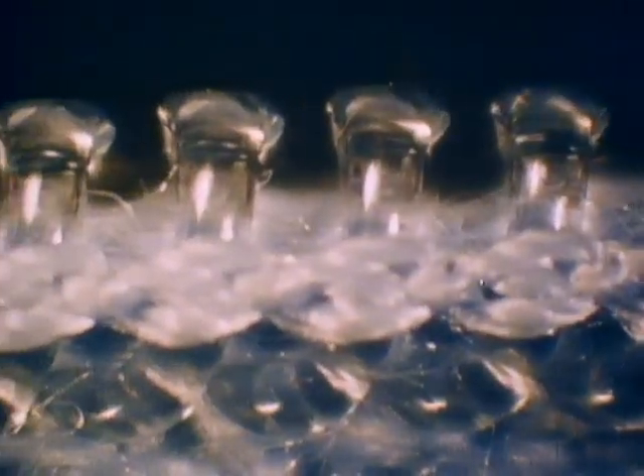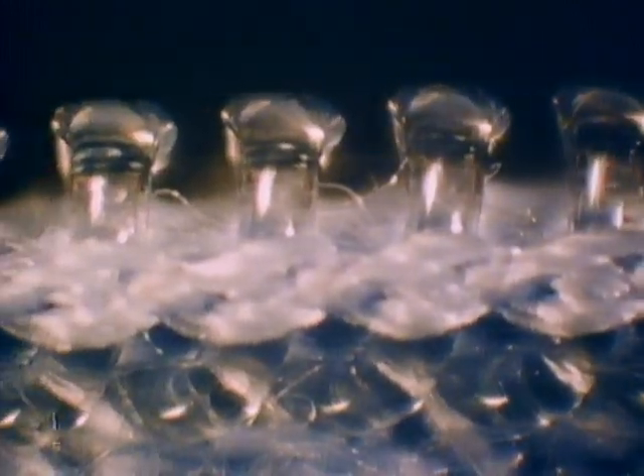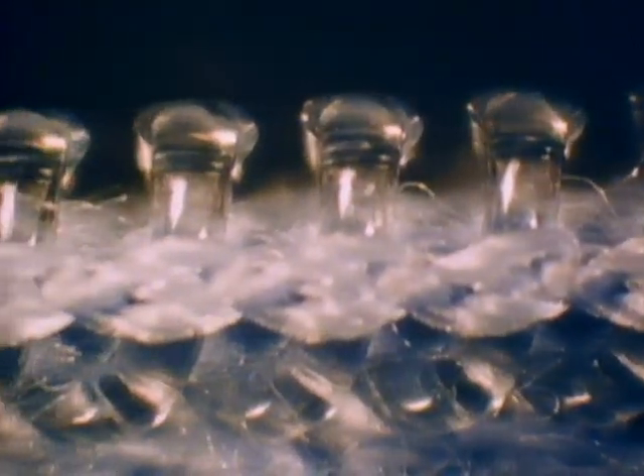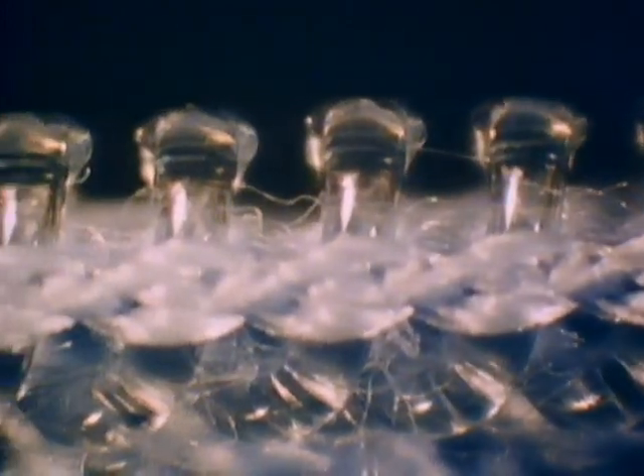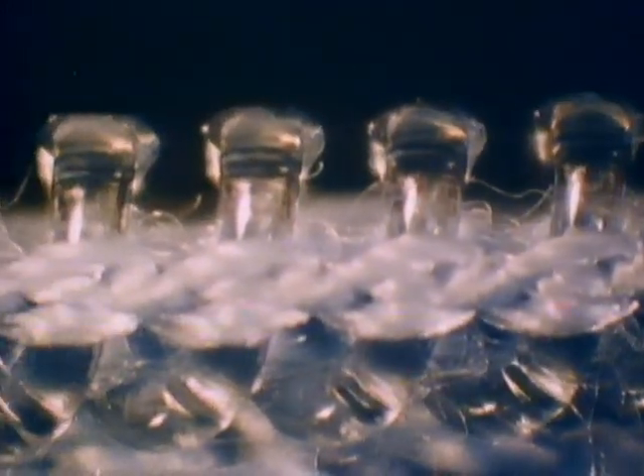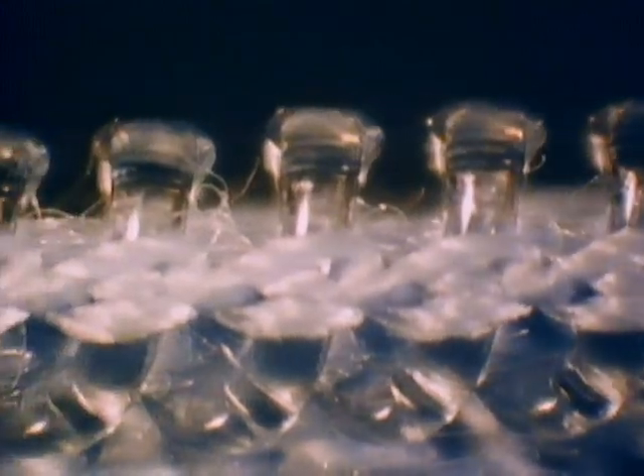Transparent knobs along the edge of woven fibers indicate this is something man-made. Another row of knobs is brought from above and pressed into this row. The knobs interlock to close a gap, usually in fabric. An unusual view of that ingenious device, the plastic zipper.